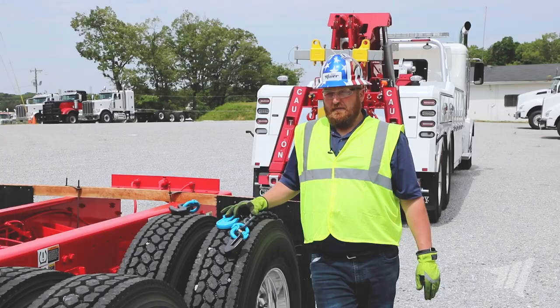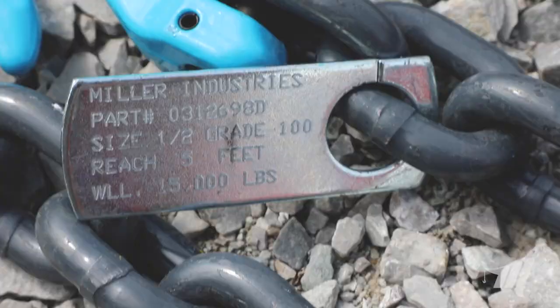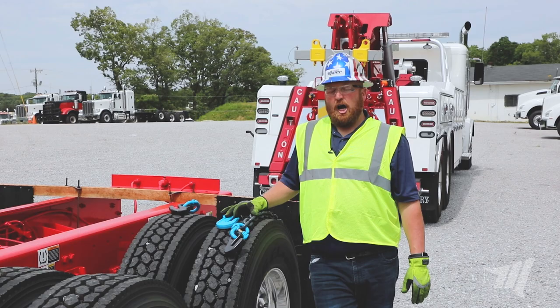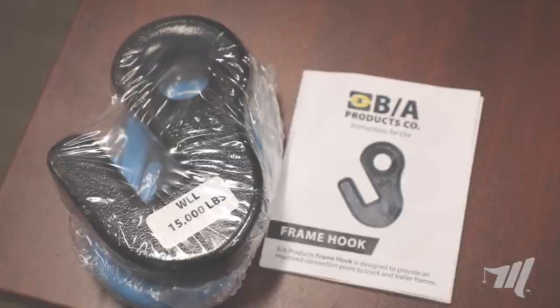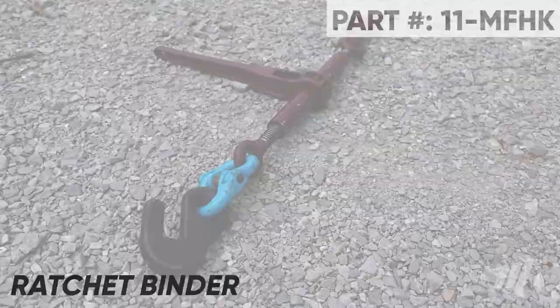For the last couple years we've offered the frame hook with the five-foot grade 100 chain, and today we're here to announce that we're going to offer just a hook with a hammer lock so you can attach this to anything you want — a longer chain, a ratchet binder, or whatever you find suitable for your need.